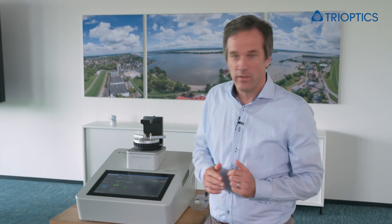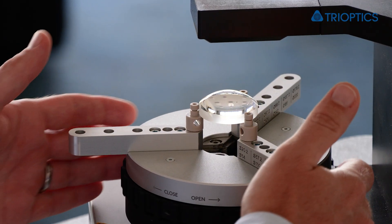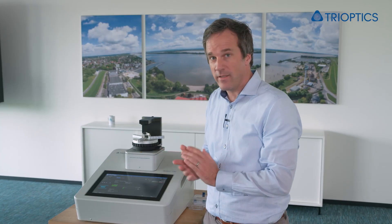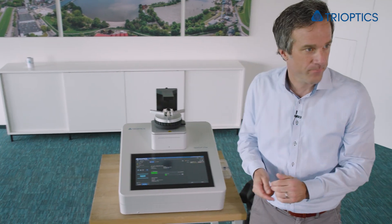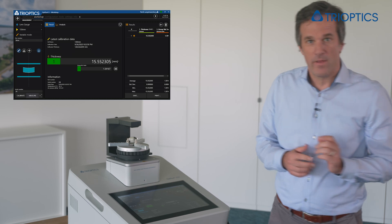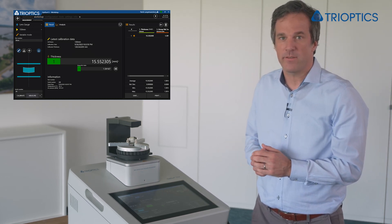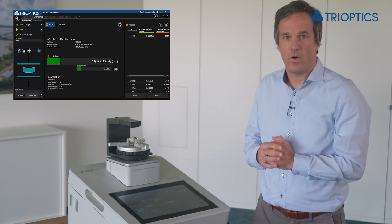After calibration, we simply insert the lens. And there's no additional input required. I hit measure. And we get the two air distances above and below the sample to the glass plates. The center thickness is then calculated by subtracting these distances from the calibrated distance. The result is instantly seen here on the screen.